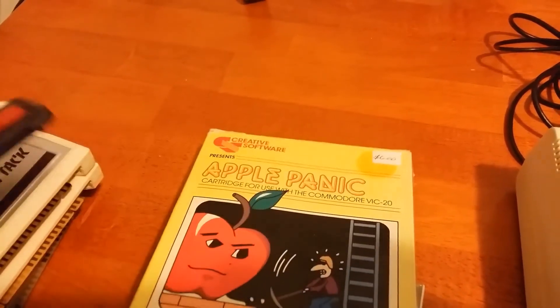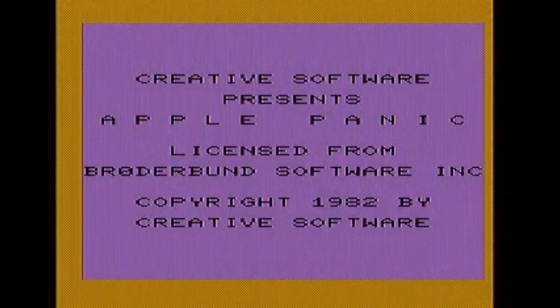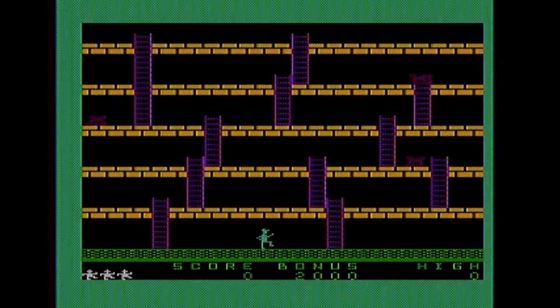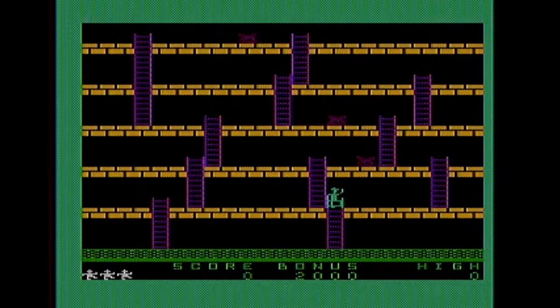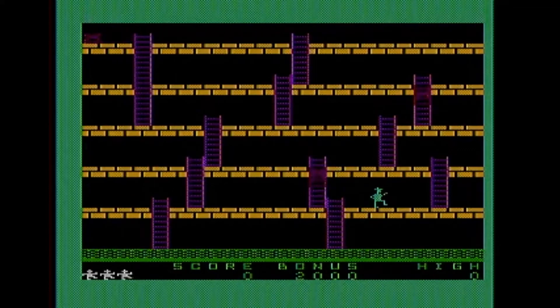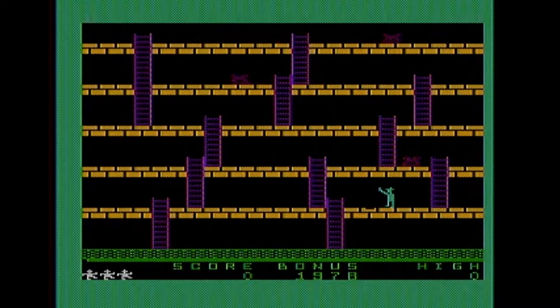The last game, and I do have it in the box, is Apple Panic. Apple Panic is a maze game like Lode Runner - it takes a lot after Lode Runner, but it's actually kind of a pain to play. Your character is always making noise with every single step he makes. And it's really tough to climb up and down the ladders - you have to position yourself perfectly. So if you're in a hurry to get away from an Apple, you can be pretty certain of your death. It's not a terrible game, but I'm not having as much fun with it as I thought I could.